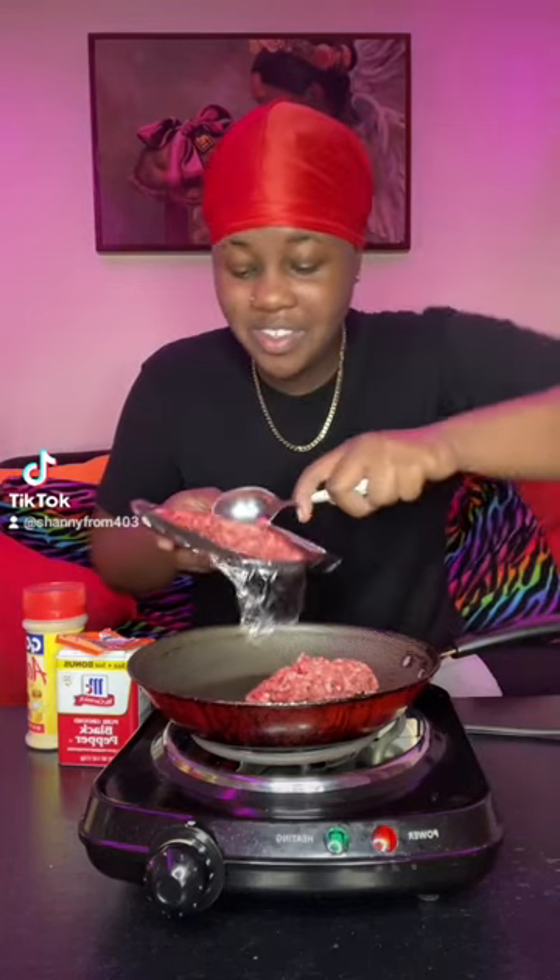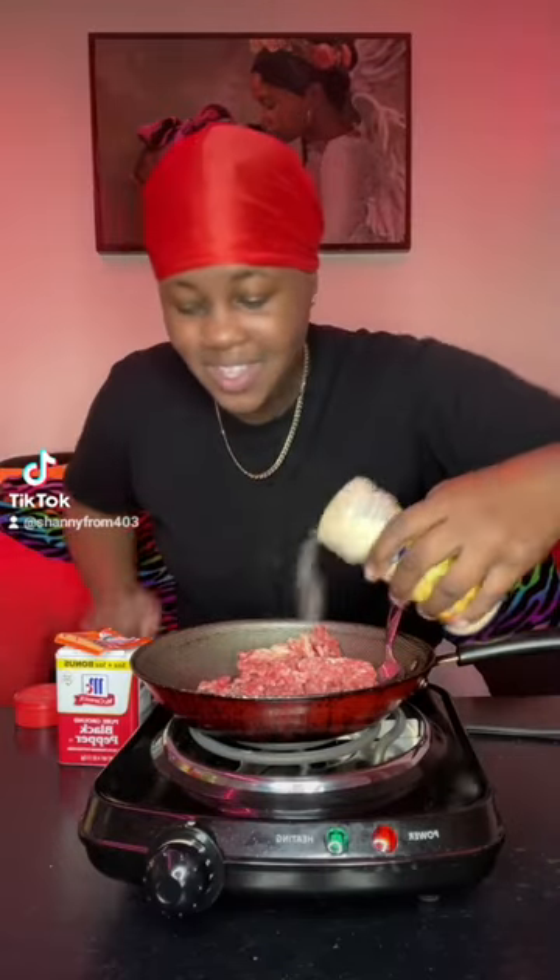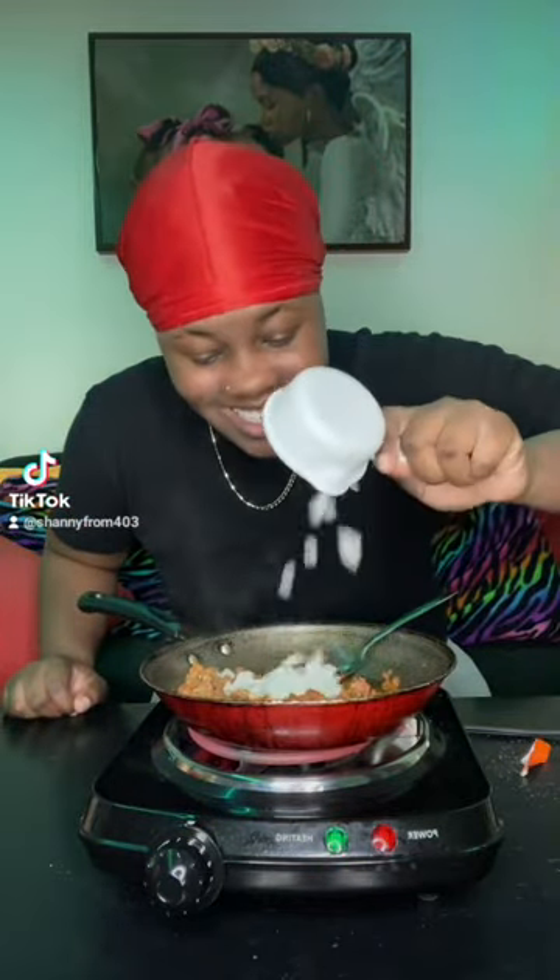Let's make a Dorito nacho brick. First we're gonna make our ground beef, season it up. Don't forget to add your onions in it. Crunch your chips up, crunch your ramen noodles up. Add your ramen noodles to the bag, add your ground beef to the bag — just add a little bit.